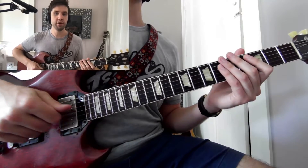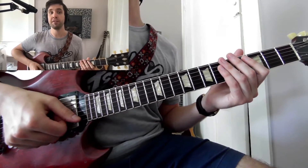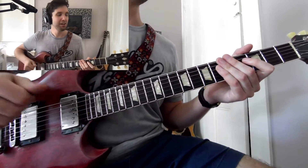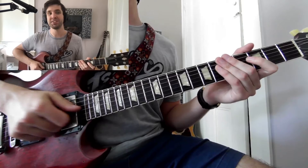Hey guys! How's it going? Jared Garneau here. Here's my weekly off-the-cuff lesson — I'm just teaching about whatever is going through my head during the week. So let's get started.